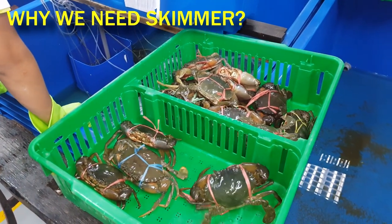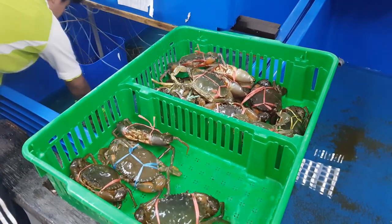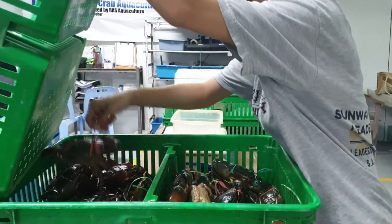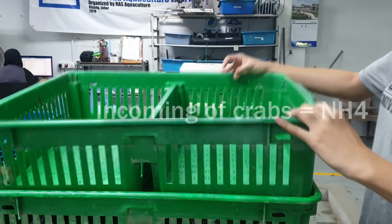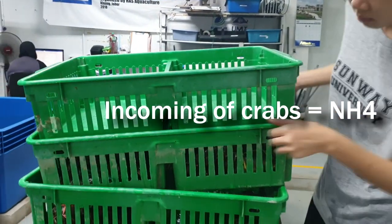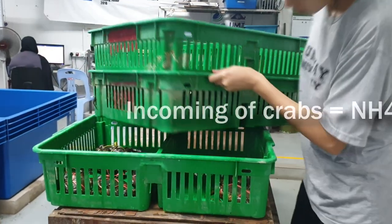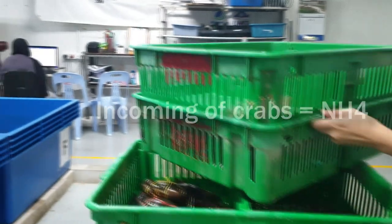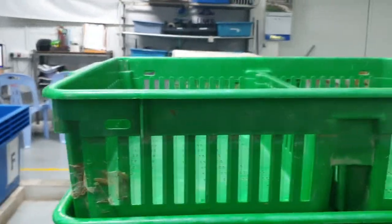Before going into details, it might be wise to explain why we actually need these protein skimmers. For those who have been following our channel, we use this small holding tank system to receive incoming crabs that we buy in bulk — about 100kg or 200kg each time. Every time we do that, we see a spike in ammonia.